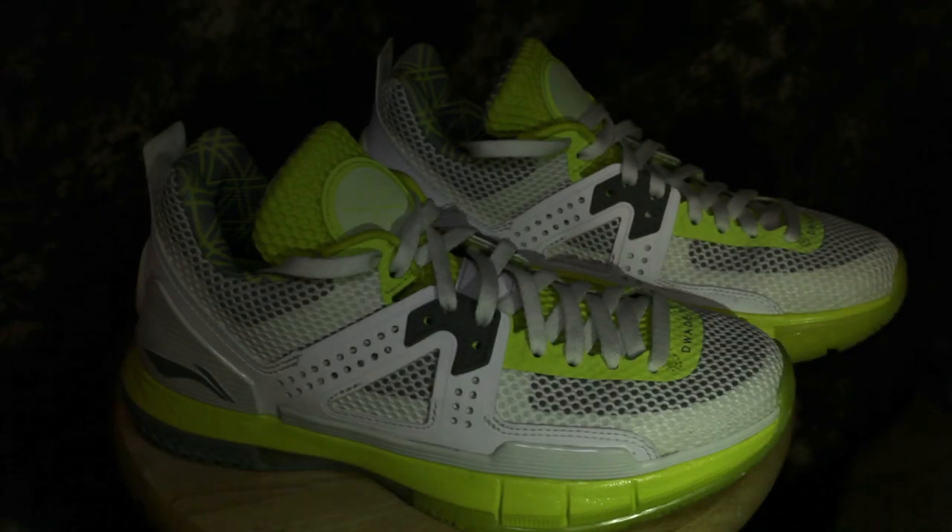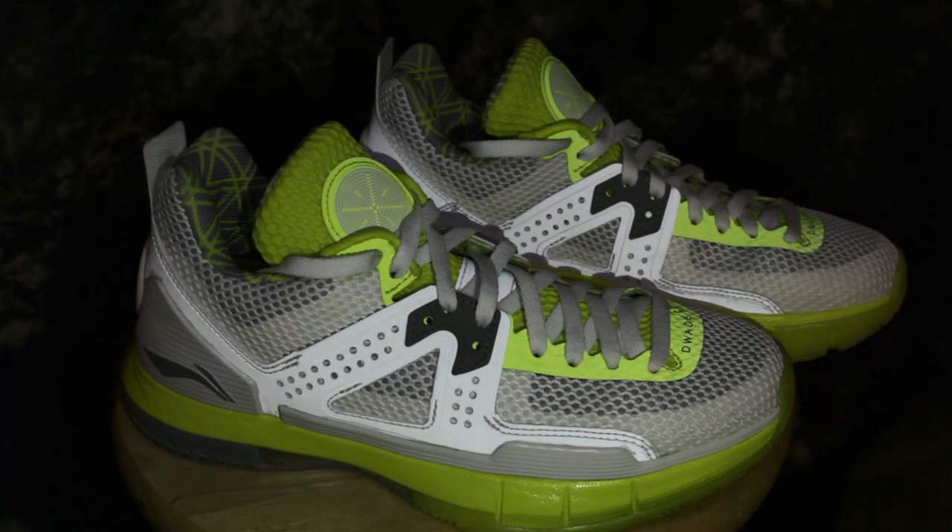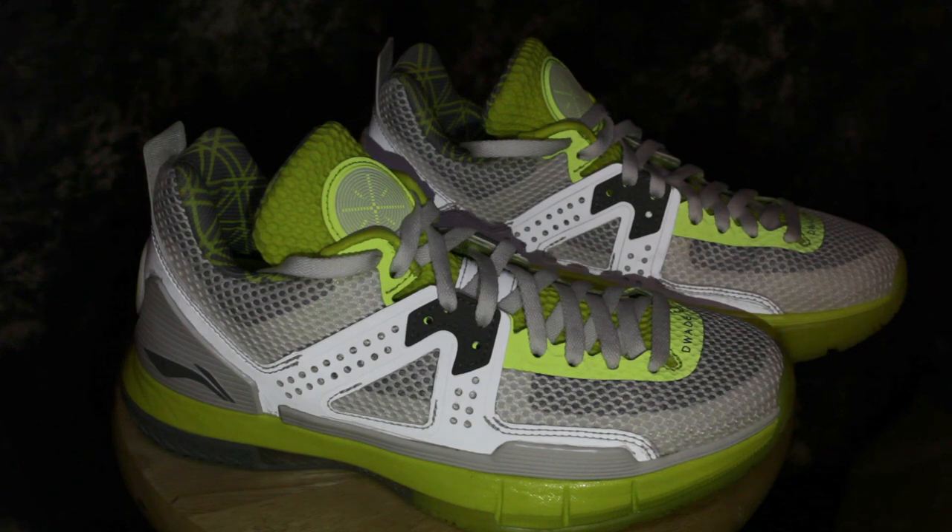Another cool thing is that the synthetic overlay material all around here plus the green material is all 3M reflective material. It looks really dope — it's kind of hard to get on camera but you can see it. I'm pretty excited to play in these.